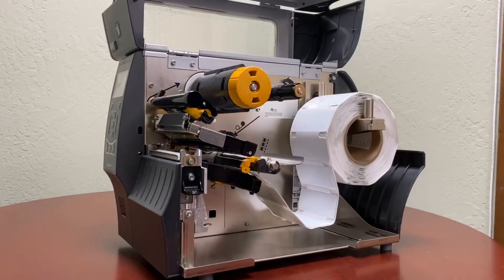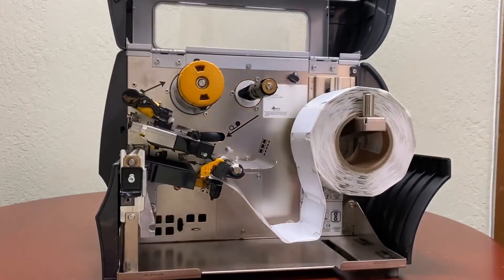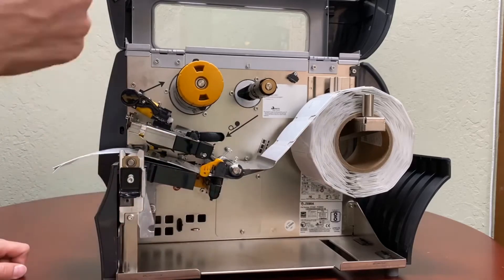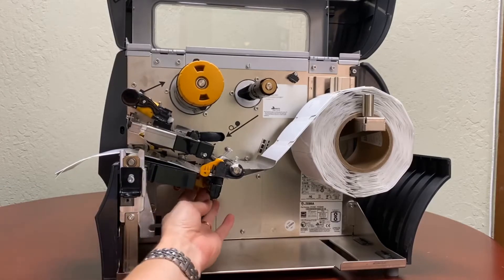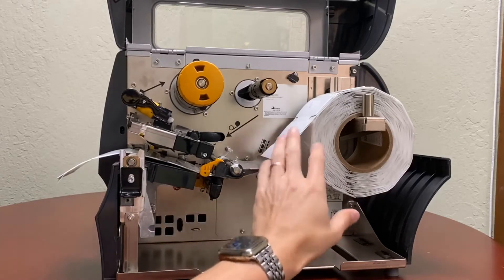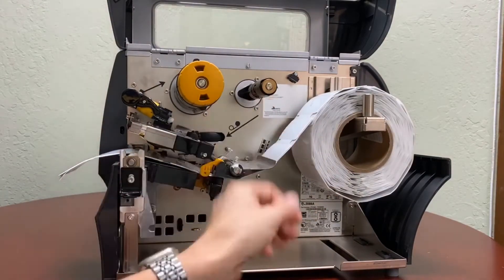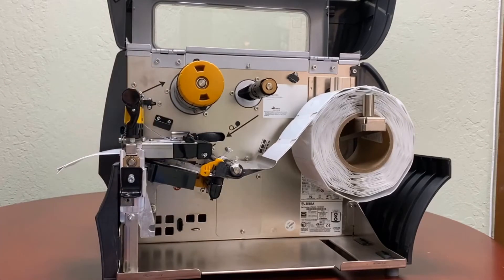Now before calibrating the printer, we're going to ensure that your media is installed correctly. Place the media through the media guide over here — your media tab should be flush with the edge of the labels themselves. On the bottom of the media guide right over here is the media sensor that detects gap, notch, and also marks. Depending on what labels you have — if you have a mark on the back or a gap notch — you're going to position that media sensor accordingly. Mine has gap notches on either side, so the media sensor tab will be positioned all the way to the left side of the printer. Then just close the print head and the media is installed.